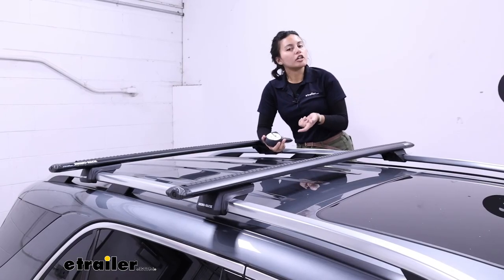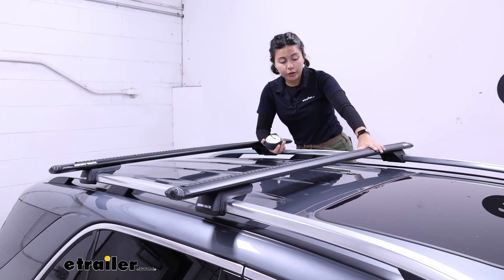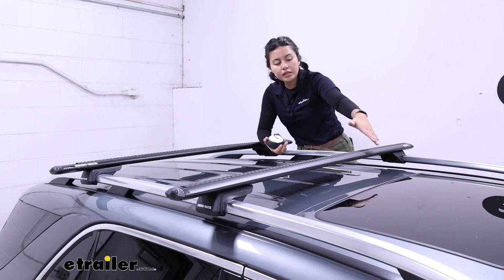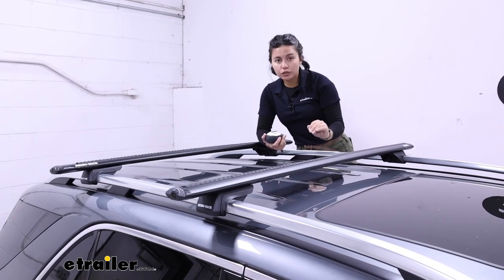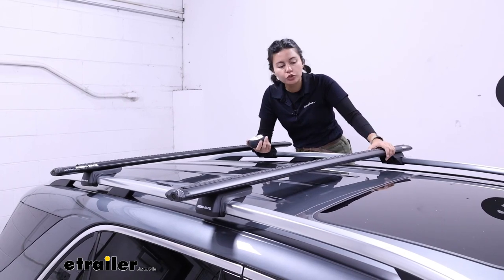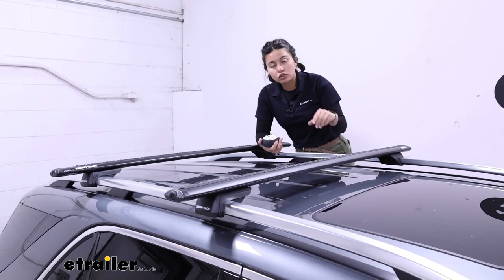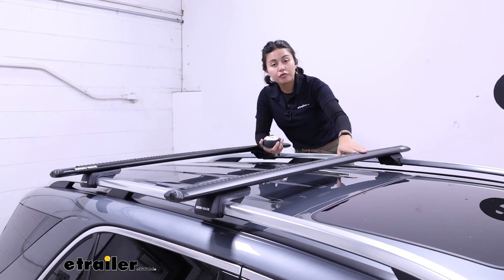Compared to the round and square crossbars you get traditionally, those have a lot of wind drag and wind noise. Vortex Arrow means they're a bit more aerodynamic — less wind drag, less wind noise. Make sure you put the rubber strips underneath though if they do make sounds. This makes it a bit more sleek, so most of your modern accessories fit on these bars.